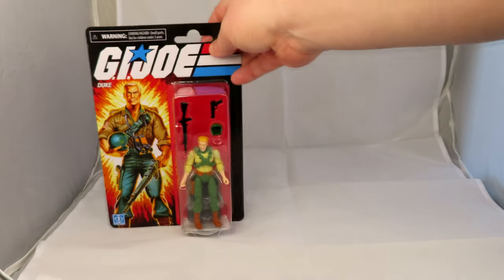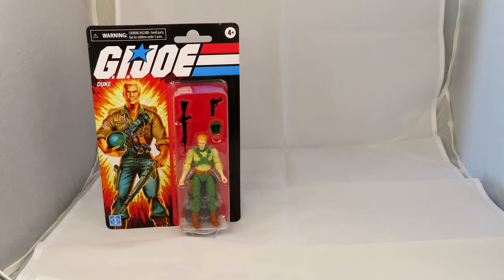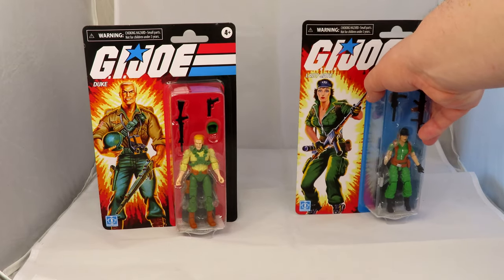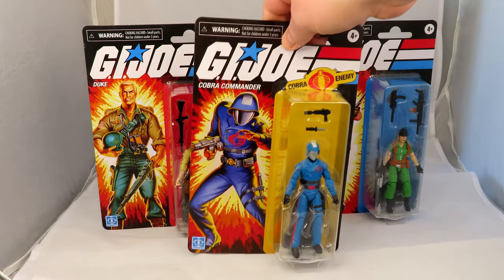From the retro versions of G.I. Joe, we have Duke. Good old Duke there. Lady J, who is my favourite female Joe — I love her, she's great — and probably one of my favourite characters in anything ever.